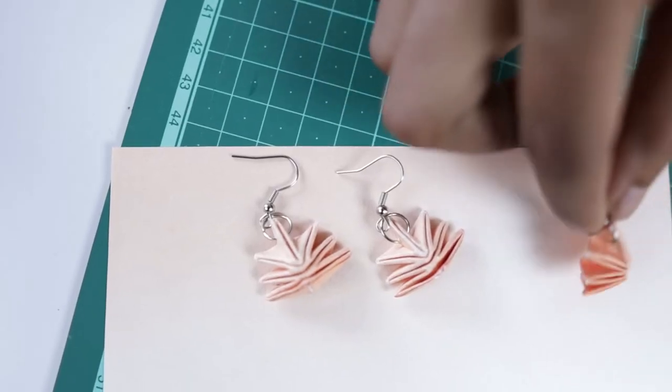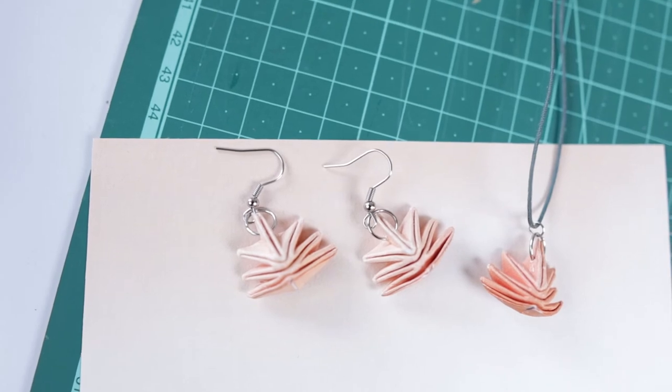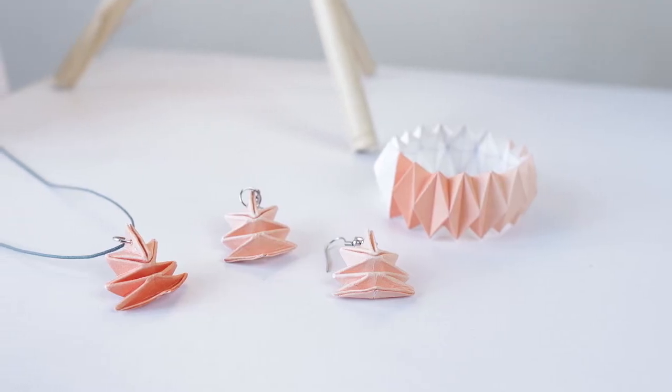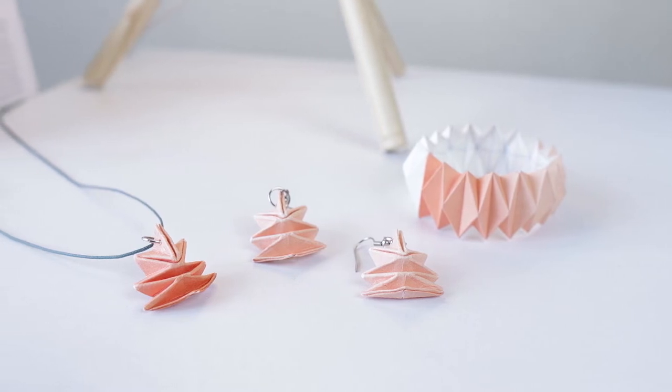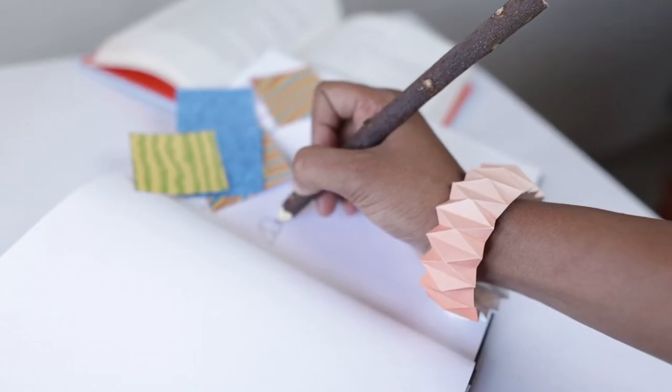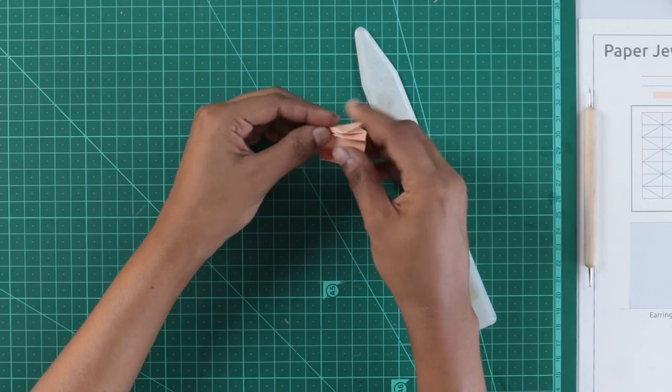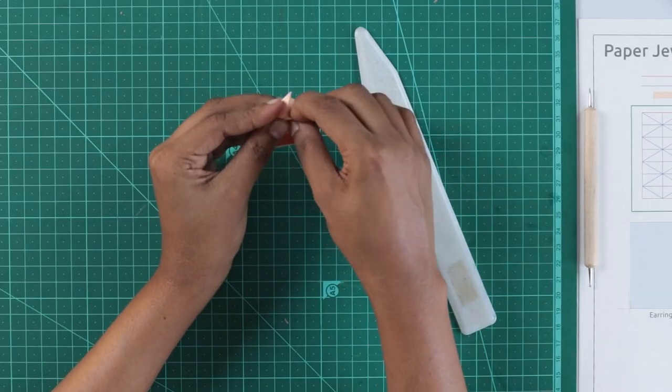In this class, let's learn how to make paper jewellery. We will be making a jewellery set with an earring, pendant and a bracelet that will share a similar language in terms of design. Paper is a great material as its nature to fold and the ability to print results in colourful, bold and modern aesthetics.